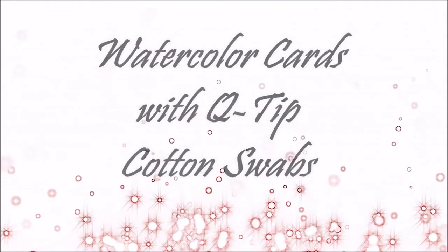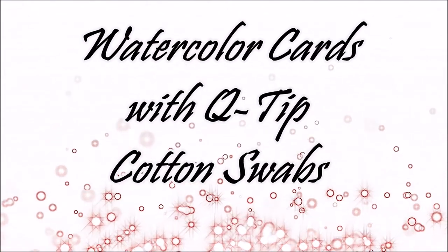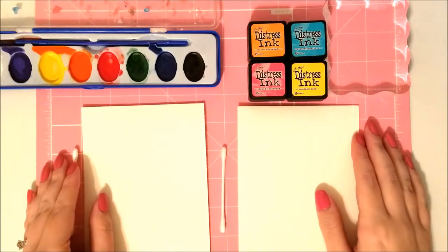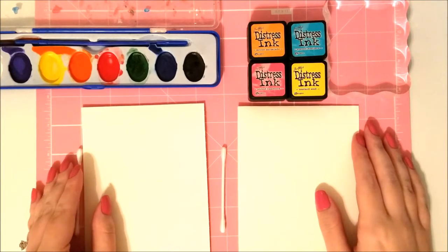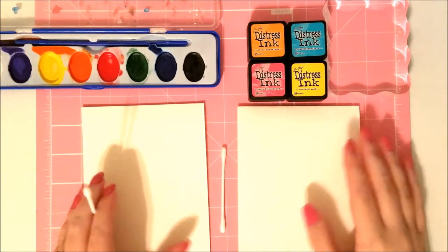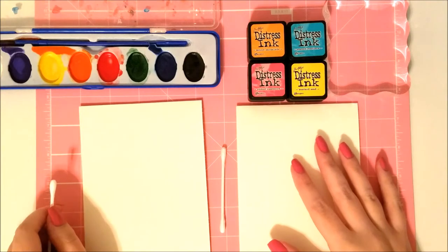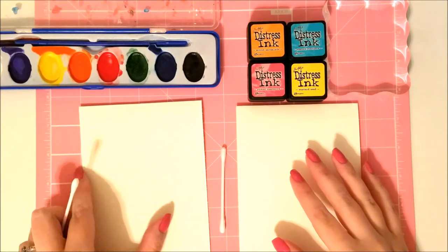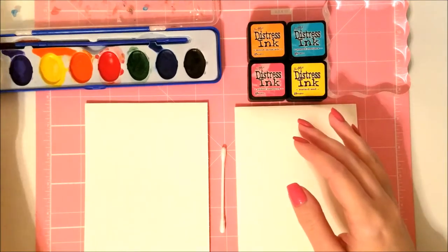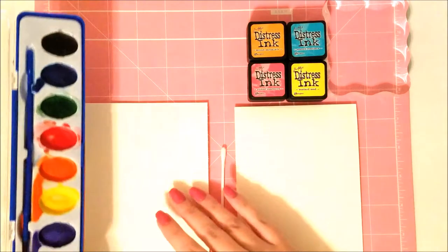Hi everyone, welcome to Multiplicity Crafts, it's Miranda. Today I'm making two watercolor cards using q-tip cotton swabs — actually for Mother's Day, but you could use them for any occasion. We're going to be using plain Dollar Tree watercolors on one card, and distress inks turned into watercolors on the other, so both will have a watercolor effect.